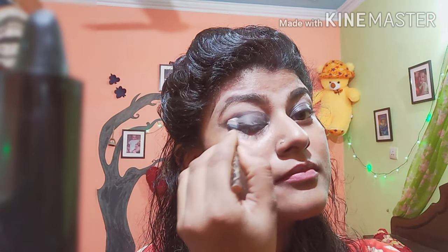And the third step, we will apply a baby powder. If you have any baby powder — I am taking Himalaya — we will spread it on our kajal. This means that our kajal will not be smudged and will last a long time. So you can take any baby powder. I am taking Himalaya and we will apply it on our eyelids.